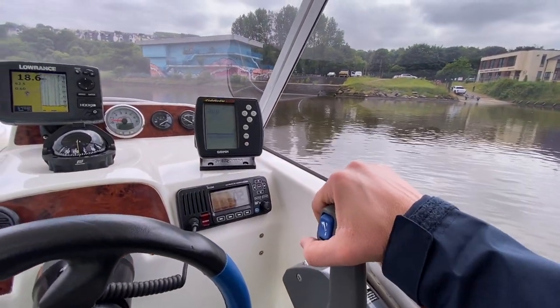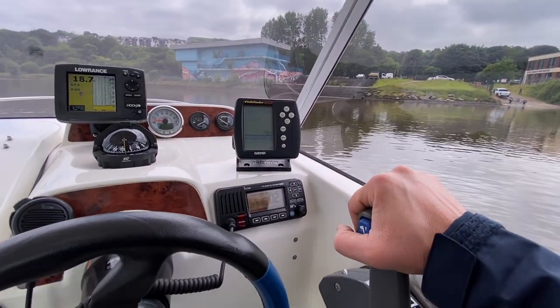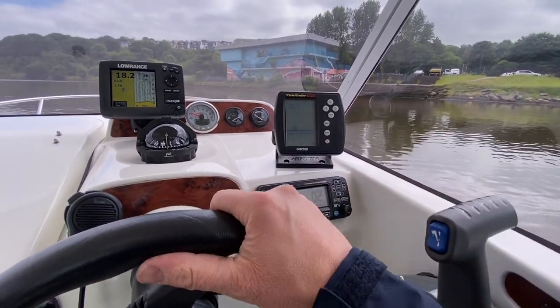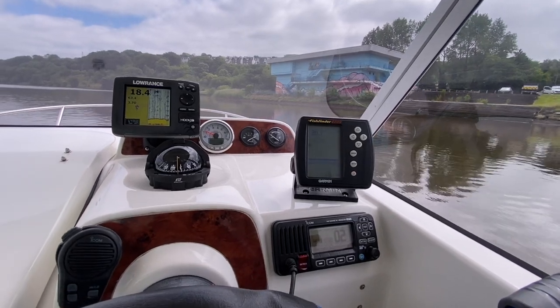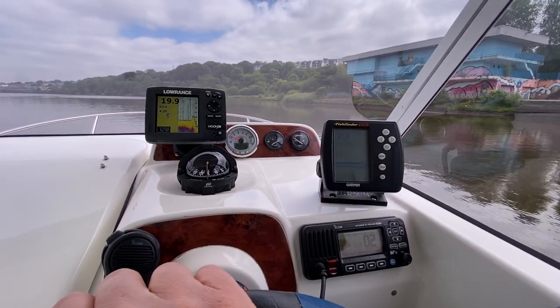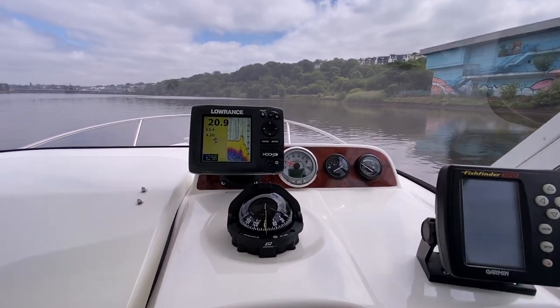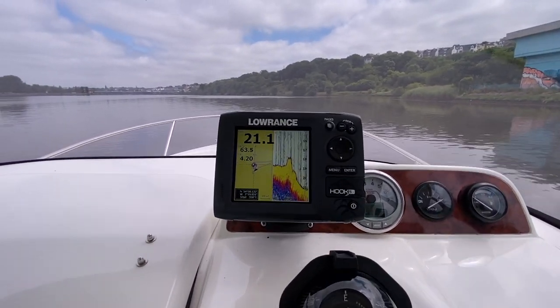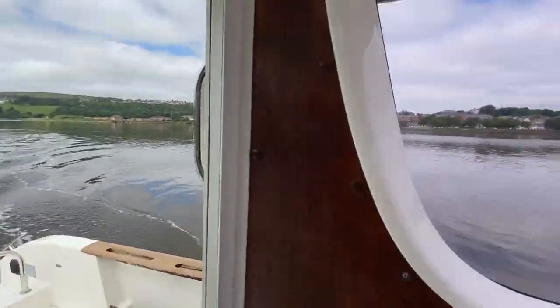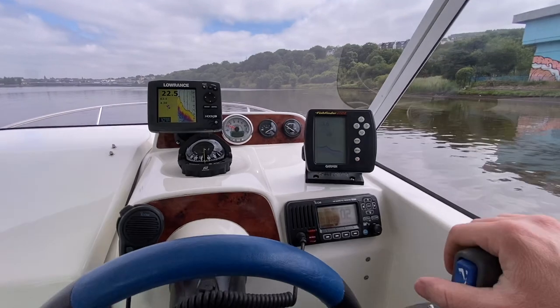So let's put the boat up on plane. There's tons of power in this thing so it takes almost no throttle to get it on plane. We'll put her up on plane, run it at cruising speed at about 3,000–3,500 RPM, and then go flat out as well. We're just trawling along here at 1,000 RPM doing 4.2 knots — if you were going to do a bit of trawling for fishing it's nice and quiet. Now let's put her up on plane.